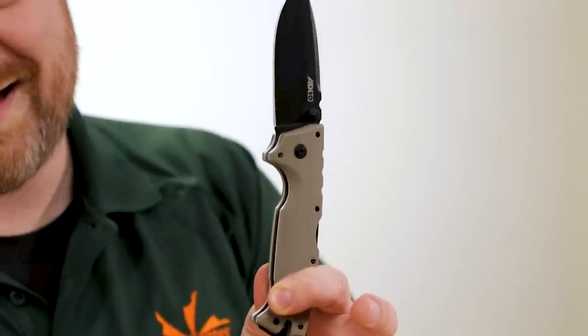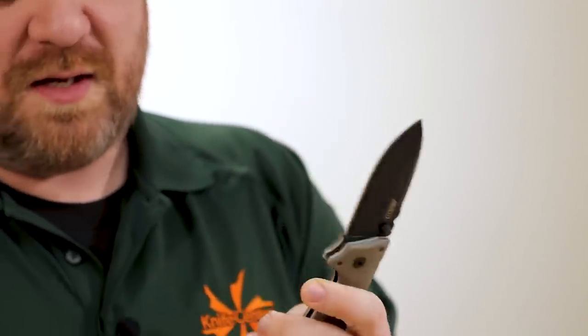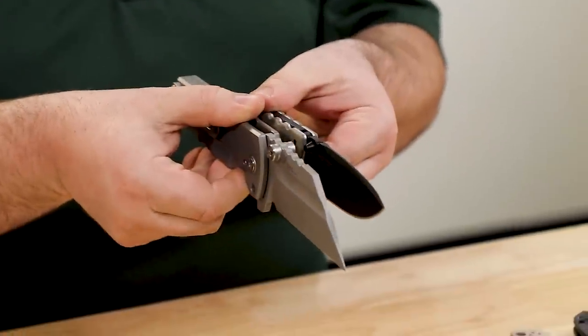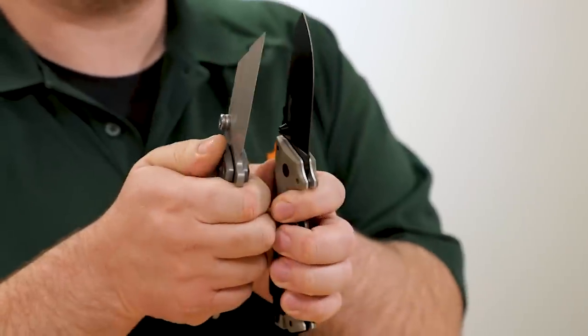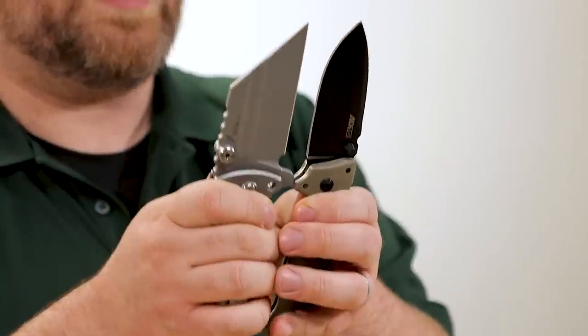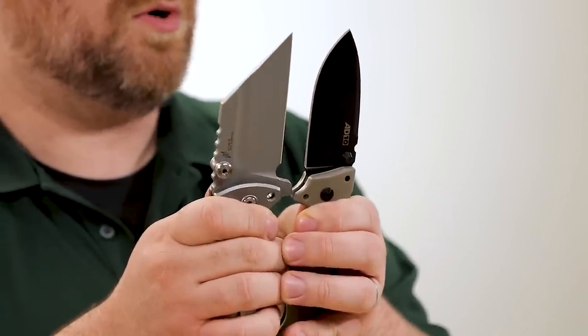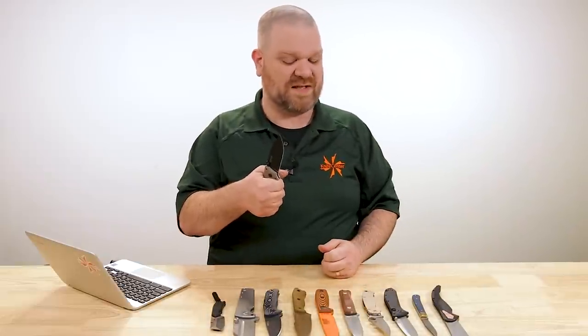We've already looked at something that would be among my top choices for a folding survival knife — the AD10 from Cold Steel. You've got a very strong lock here. Compared to the Proponent, the blade is a little thinner, but the geometry is probably similar in its angles behind the secondary edge. You've got more edge than the Proponent and a blade shape more conducive to what I'd want to do in an outdoors scenario.